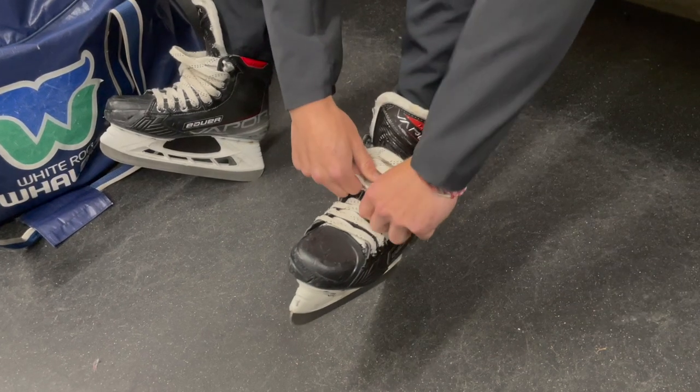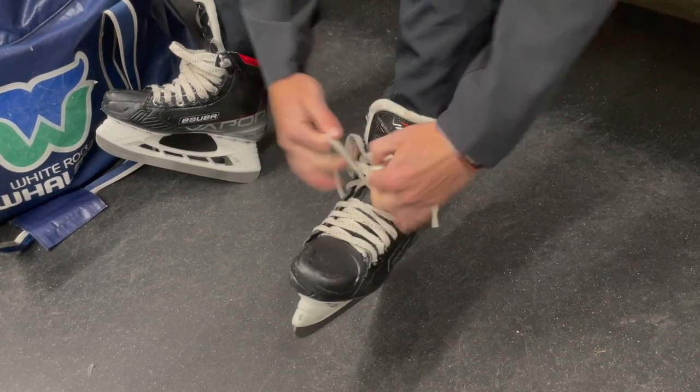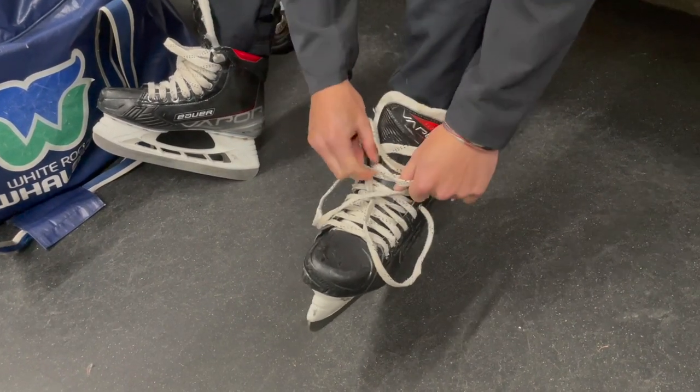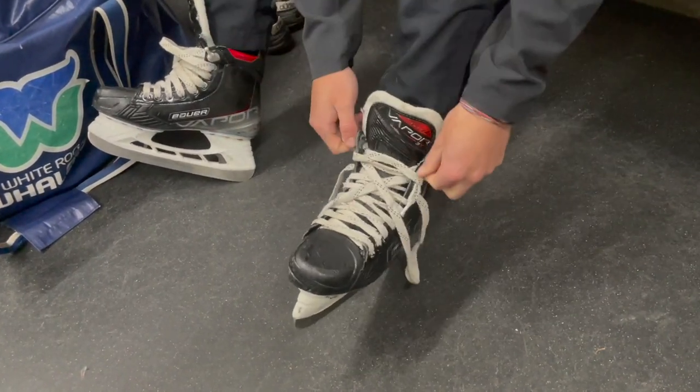Hello, today I will be teaching you how to ice skate. First off, we need a pair of skates, and then we are going to go ahead and start tying them.